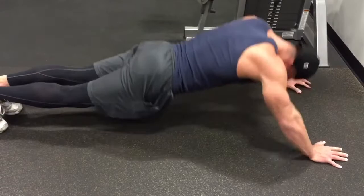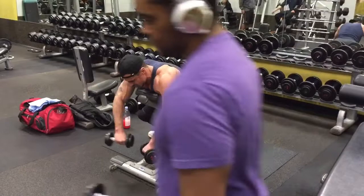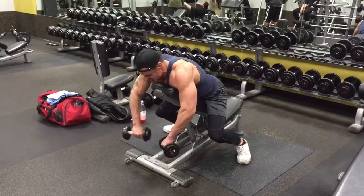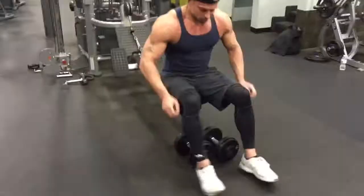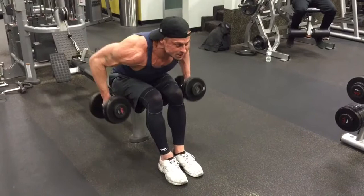Now we're going to do some giant sets. A giant set is the same as a superset but instead of two consecutive exercises it's three or more. For the first part, we're doing these rear delt flies where we bring them up like a Y or V shape. For the second exercise, we do a different rear delt movement — bring the dumbbells down, click them together, then bring them up squeezing the rear delts.